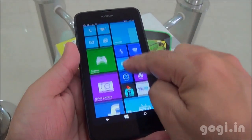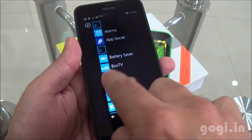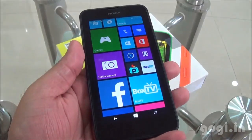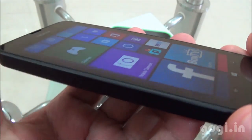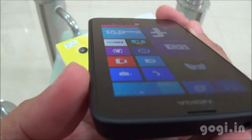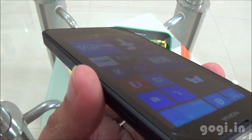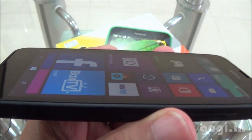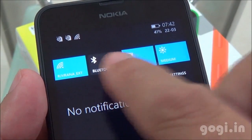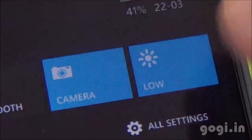I have powered up the handset, which is running on Windows 8.1 OS, and you can see the live tiles. The touch is very smooth and responsive. Color reproduction is good. The viewing angles are pretty good, though the screen is not clearly visible from certain angles and gets a bit darker. Here are some quick settings, accessible by dragging from top to bottom just like on Android handsets. You will need to manually set the brightness levels because the light sensor is missing.